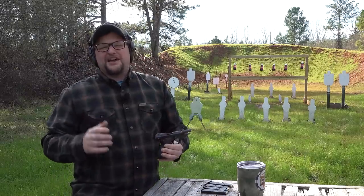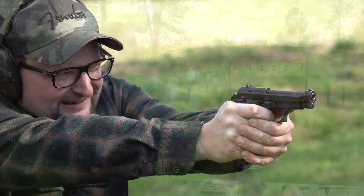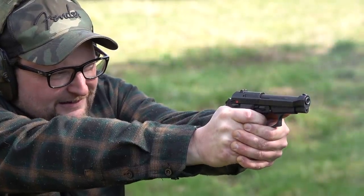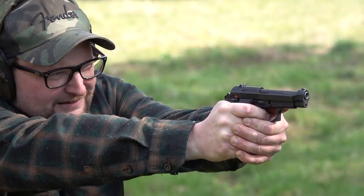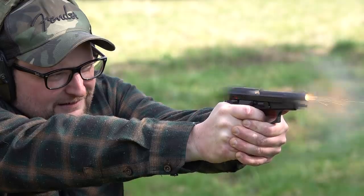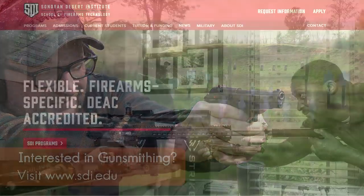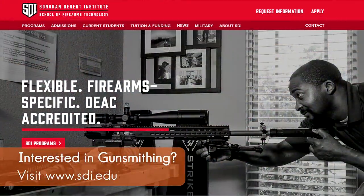Alright guys, hope everybody's having a great day. We thought we'd break out a nice classic Beretta here. These .85s are a lot of fun to shoot — a really special gun. I think very highly of these pistols, and we're going to have a little fun here in today's video. Before we get started, I'd like to thank our friends at Sonoran Desert Institute for supporting our videos.